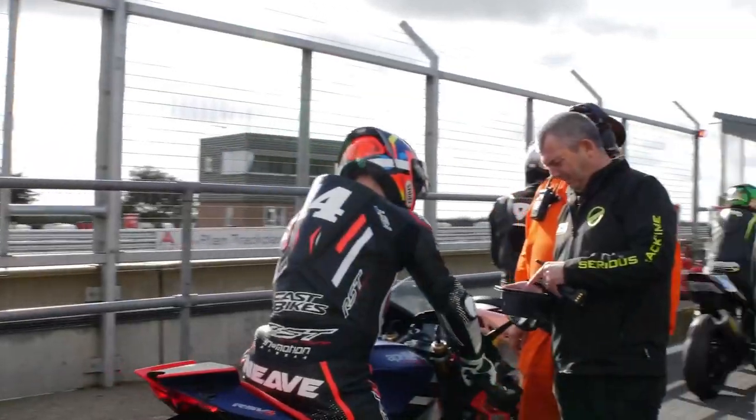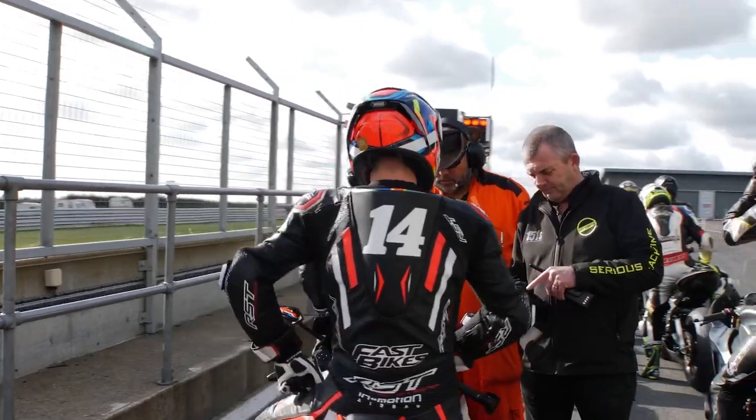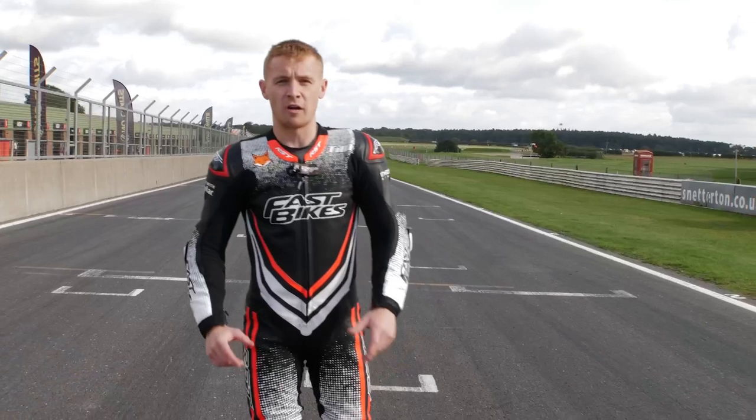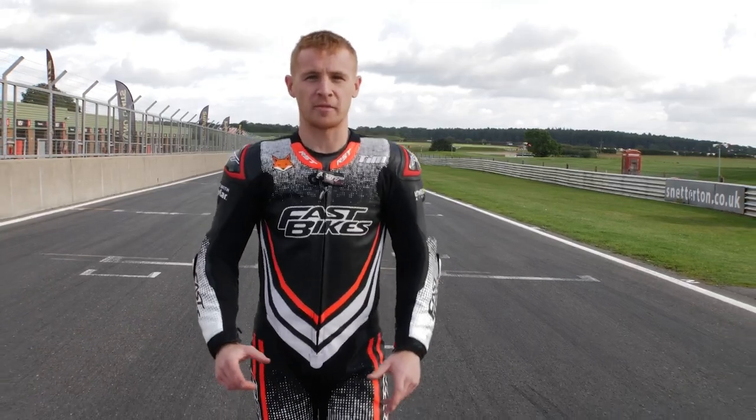I've had a wicked day here at Snetterton — we've spun a load of laps and we've really put the KR Series Slick through its paces. It's got so much grip and it gave me a load of confidence. I really hope you can learn something from this video and we'll see you next time.